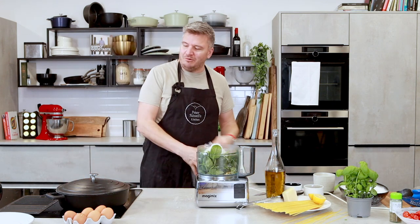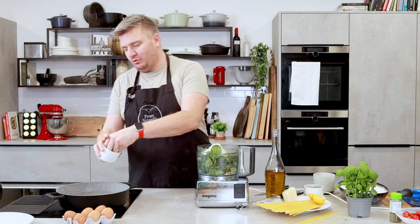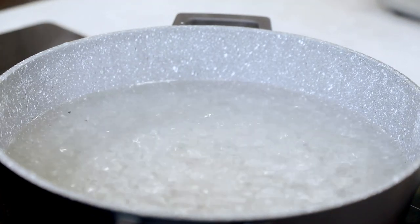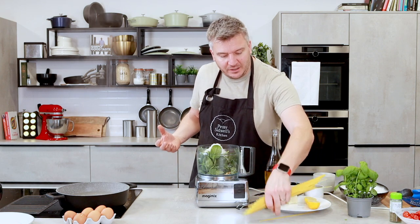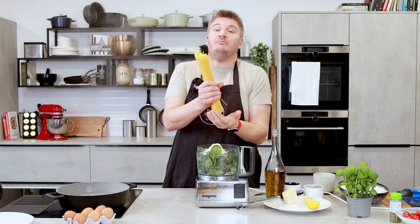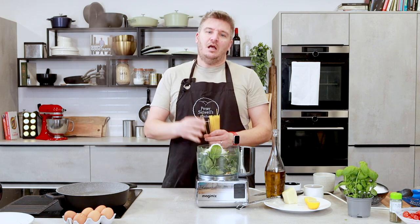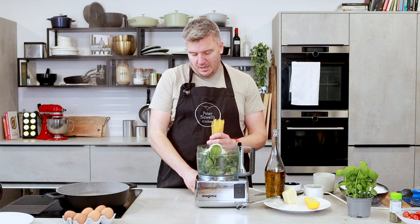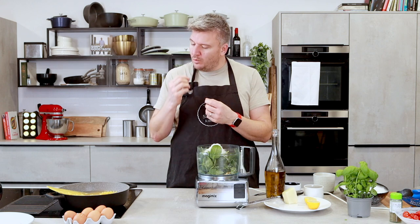I've forgotten to get our pasta in! I've got a pan of boiling water on here — it needs to be salted boiling water. I like to cook my pasta in salted boiling water, as salty as seawater, and that's like a layer of seasoning. I've got 400 grams of dried spaghetti — 100 grams per person. In with our pasta. That's going to take nine minutes to cook. You want it al dente, with a tiny bit of bite. If you overcook it, it becomes incredibly starchy and soggy and stodgy.